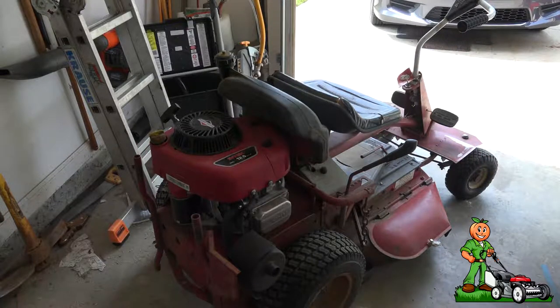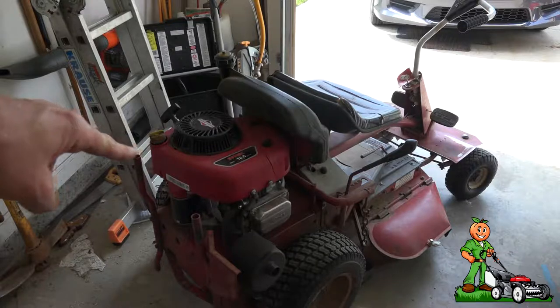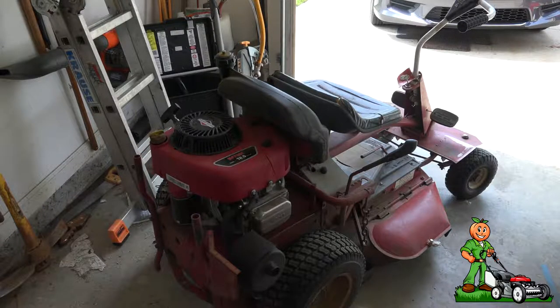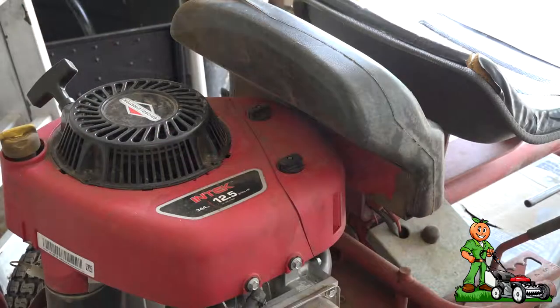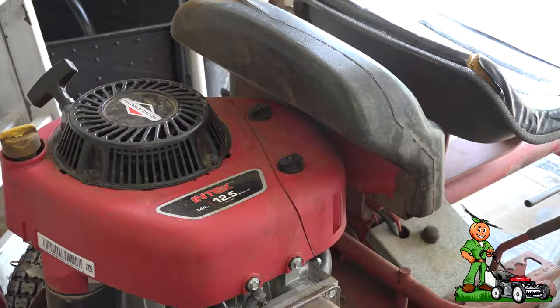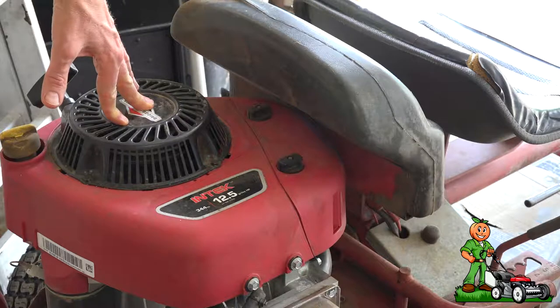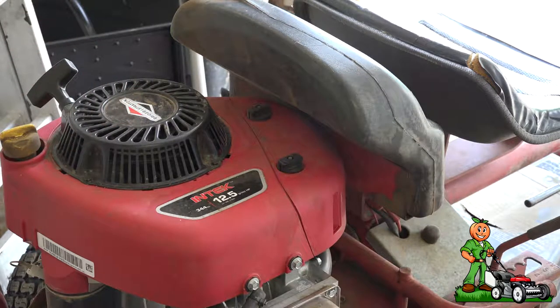Hey guys, on today's video I'm going to show you how to do your spring maintenance on your Snapper rear engine rider. Depending on the year and model of Snapper you have, it's going to determine what kind of engine you have. This is a replacement engine — a 12 and a half horsepower Briggs and Stratton. I replaced the eight horsepower Tecumseh engine; you can watch my video on how to repower the Snapper.